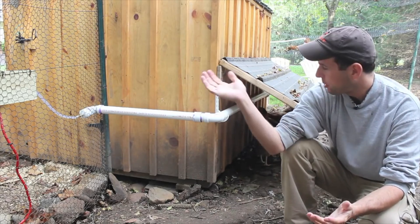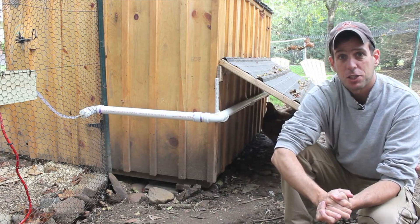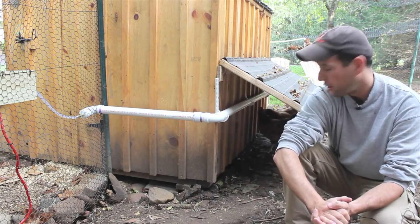Hi everyone, this is Ed Hammerly. Welcome to my chicken coop once again. Today I'm going to be talking about my new upgraded chicken waterer. We have two separate systems here, but this is the first system I'm going to show you and I'll explain the other one later.